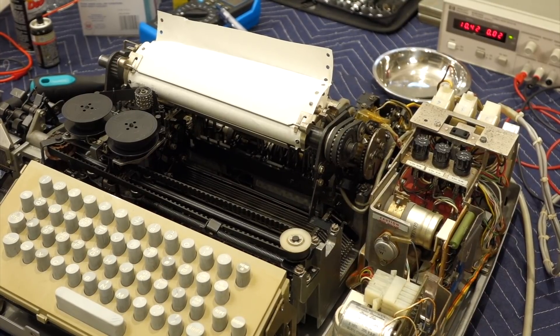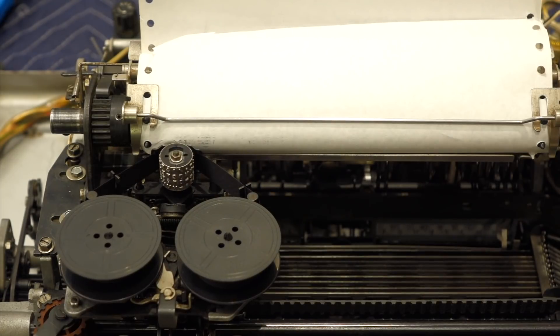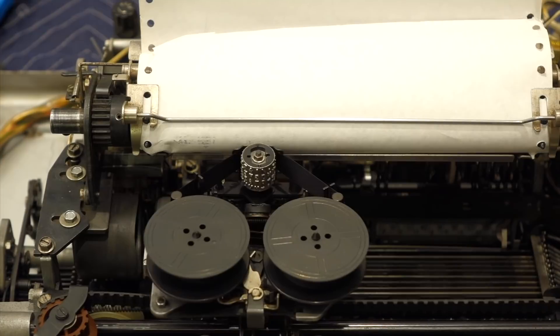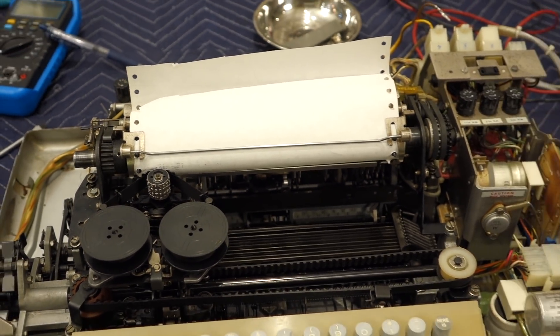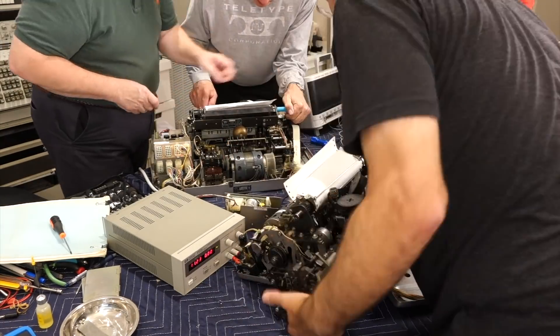But back to the receive section, or print unit as it is known, things don't look too good at the moment. So it receives something. When I do G, it decodes Ctrl-G and the bell. It still doesn't advance, but when I do Space it advances. Sometimes it advances with a character. Some sign of life, not great. Just looking at it, I can already see some obvious problems with the function levers.